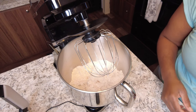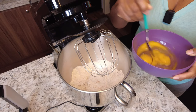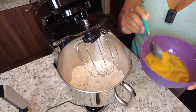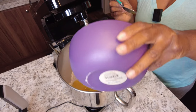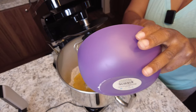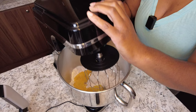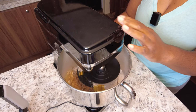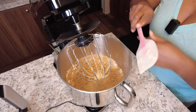The next thing I'm going to add — I have three eggs here. I'm just going to beat them a little bit, then pour them in. We are going to blend this together, starting on a low setting and then increasing. Then I'm going to scrape down the edges and add my one cup of oil.